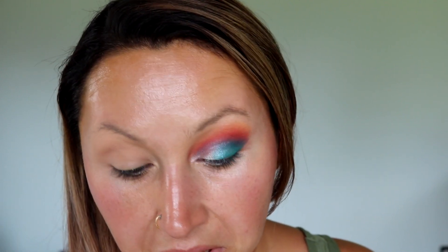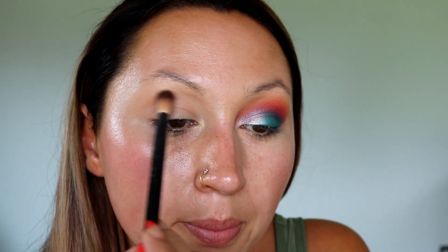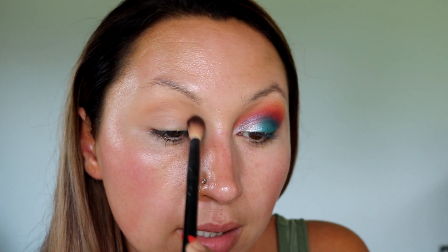I'm starting out with my NYX blending brush, number 16, and we are going in with this shade right here. I'm going to put that in my upper crease area — lightly, lightly putting it in there.